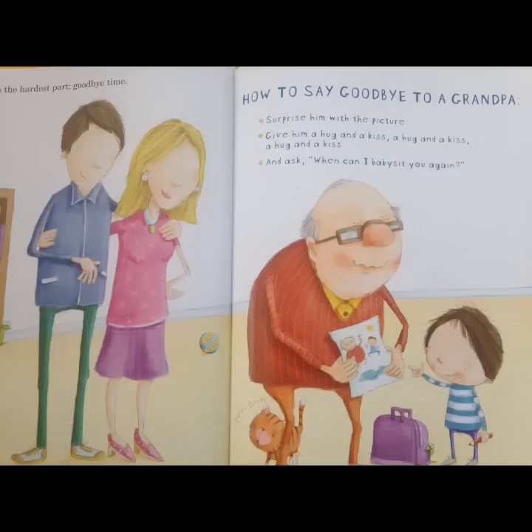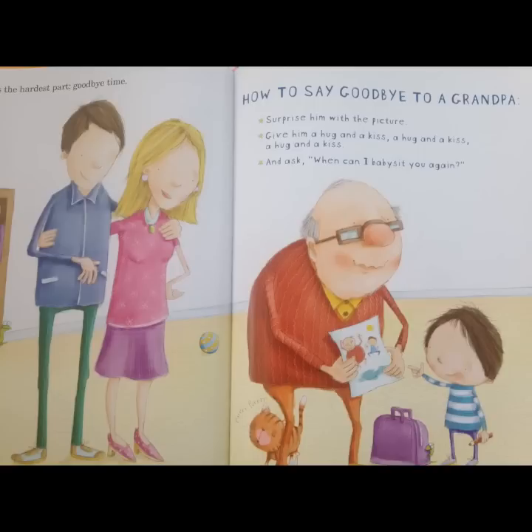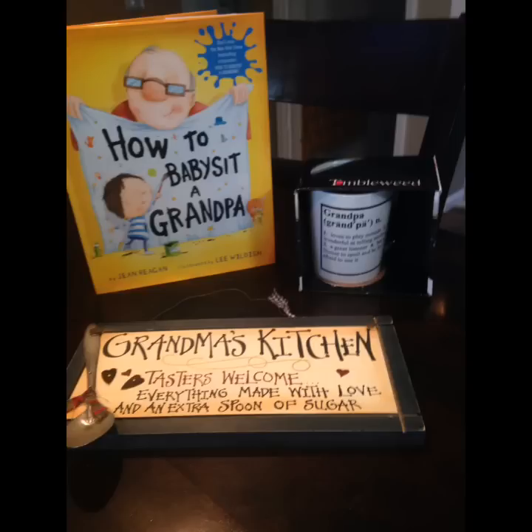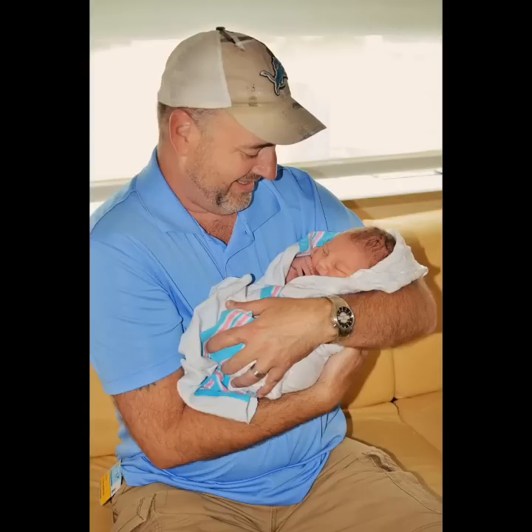Now comes the hardest part, the goodbye time. How to say goodbye to Grandpa: surprise him with a picture, a hug and kiss, a hug and kiss, and another hug and kiss. And then ask, When can I babysit you again? The end. Thank you for this awesome book. We'll treasure it forever. Love, Oma and Opa.